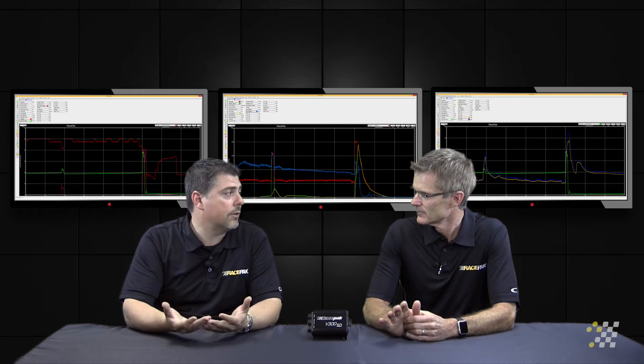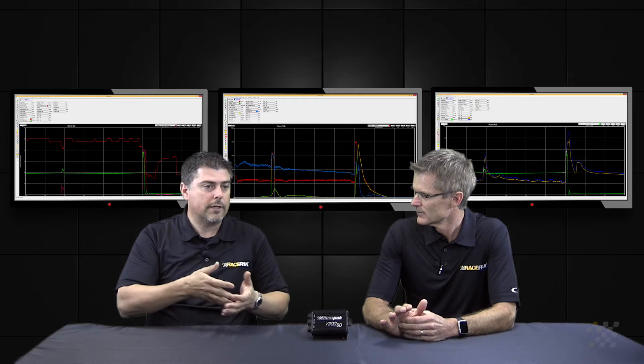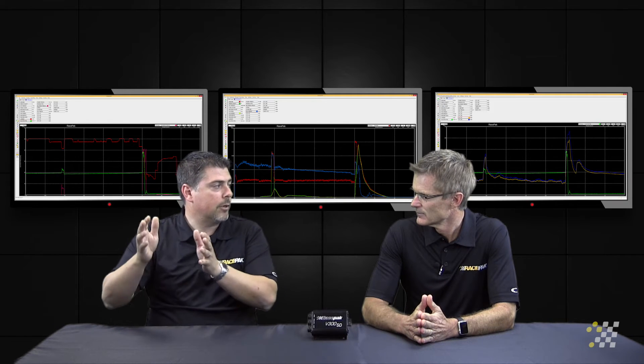You can add that to any of your V300 or V500 SD setups. What it does basically is we put a magnet in the input shaft and there's another sensor that picks that up. So we have engine RPM, we have clutch RPM, and then we have driveshaft RPM — so we can monitor clutch slip and we can monitor transmission slip.